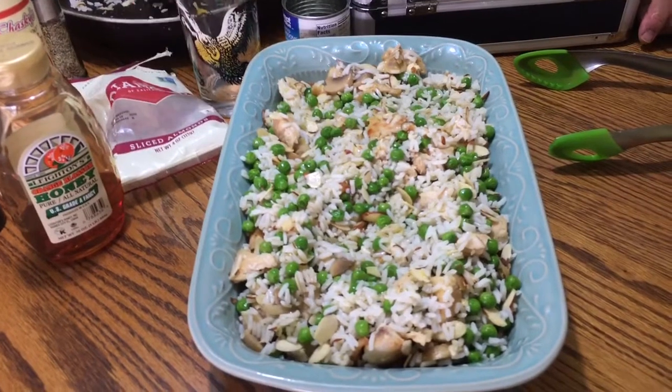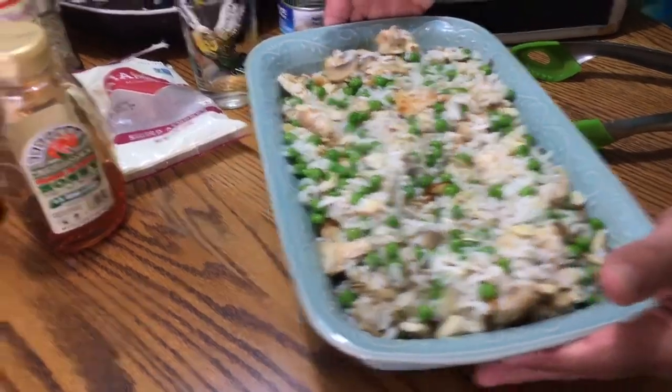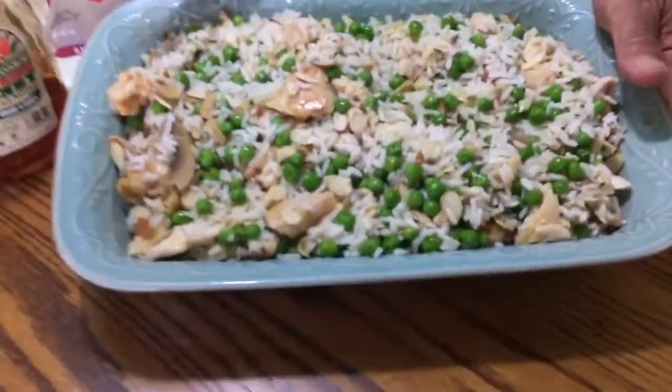That looks absolutely gorgeous. Crystal and Renee did an amazing job helping me create this great dish. We're gonna walk over to the oven and put it right in the center — 350 degrees for 35 minutes — and voila, the magic of Recipes Mania! We take it out, put it on the table, and we can serve about six to eight people.